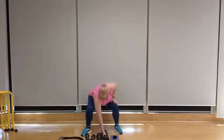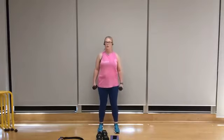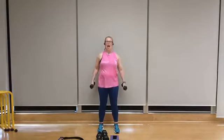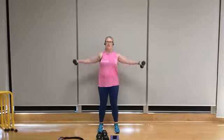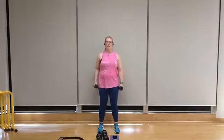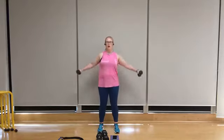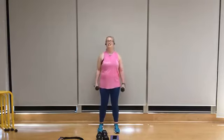Back to lateral raise — switch up that weight, I'm going with 5s. Feet shoulder width apart, shoulders back, pinky slightly elevated, soft knee bend. Let's go for eight. Exhale on the way up, keep the chin in a neutral position, breathe through this, exhale on the way up, inhale on the way down. Get that squeeze. Two, and one.